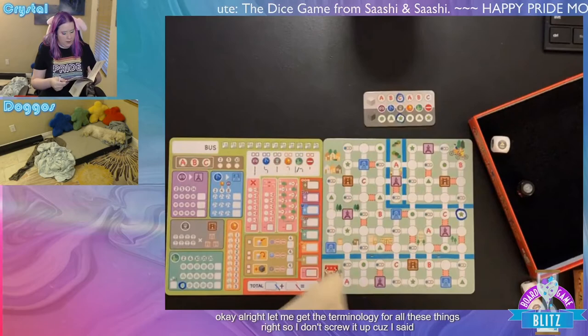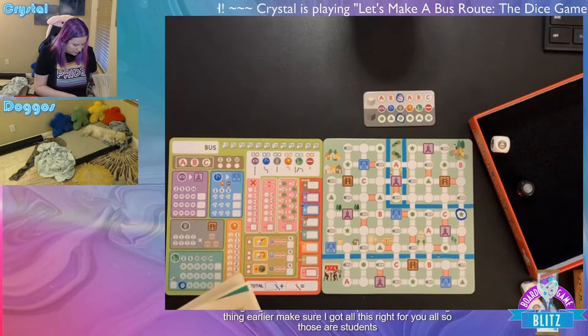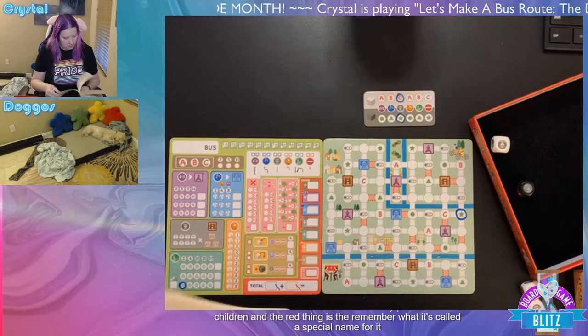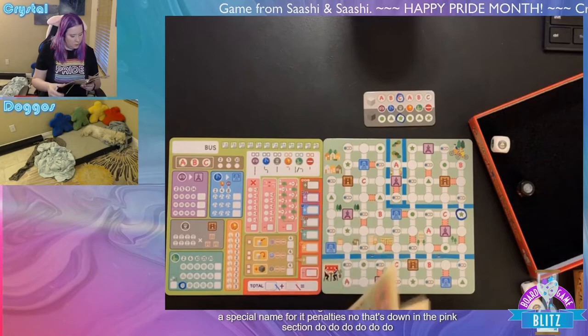Let me get the terminology right so I don't mess it up. The gray ones are students. We've got tourists, commuters, students, the elderly, parents with children, and the red symbol — I don't remember what it's called, there's a special name for it.